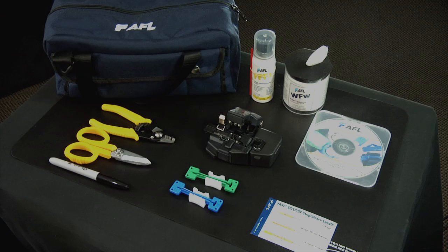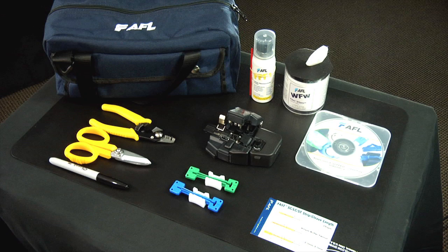The fast connector toolkit contains the following items: the CT30A universal cleaver, a 3 millimeter cable clamp, a 2 millimeter cable clamp, a strip template, an instructional CD-ROM, a fiber stripper, Kevlar scissors, lint-free cloth wipes, fiber prep fluid, a marker pen, and a carrying case.